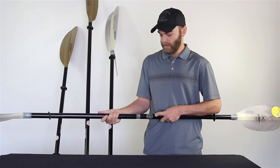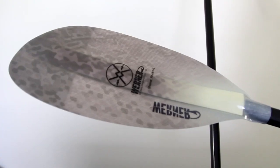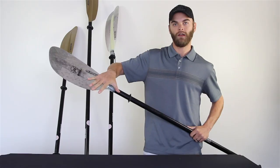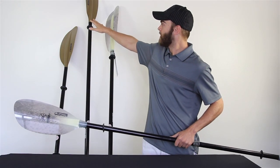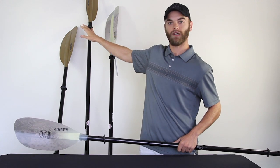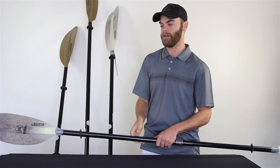You'll also notice on the blades that on their higher performance models they've got a fish scale design — looks really cool for the kayak angler. And then on some of the basic paddles they've got more of a drab color to kind of blend in with the kayak or the fishing environment that the kayak angler is going to be in.